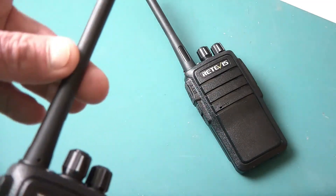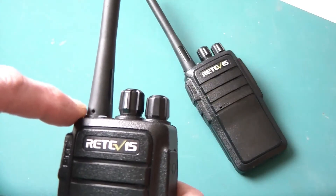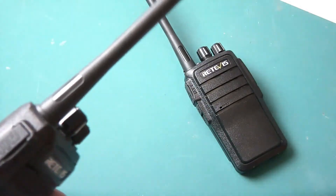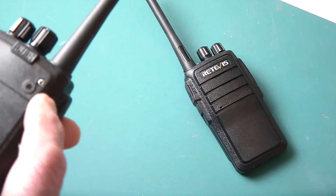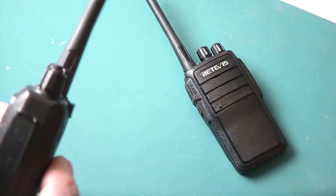Antennas are fixed on them — you cannot remove the antenna. They seem to be pinned in there so you cannot twist and remove it. Because it is an FRS radio and FCC approved, it has to have a fixed antenna so it cannot be removed.